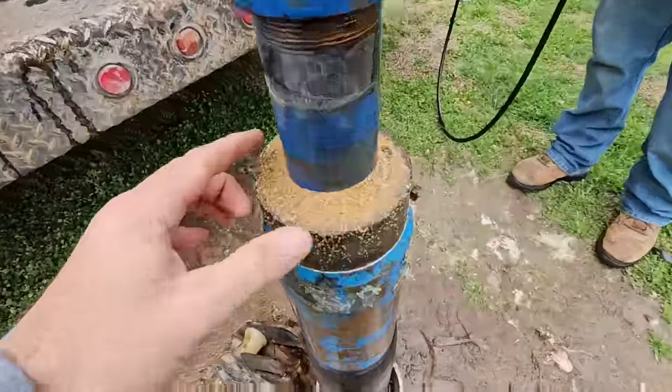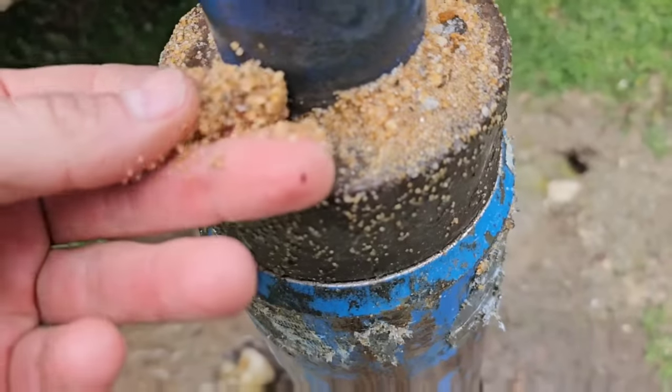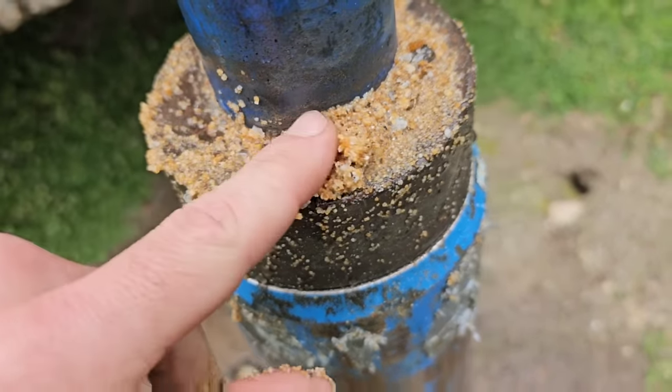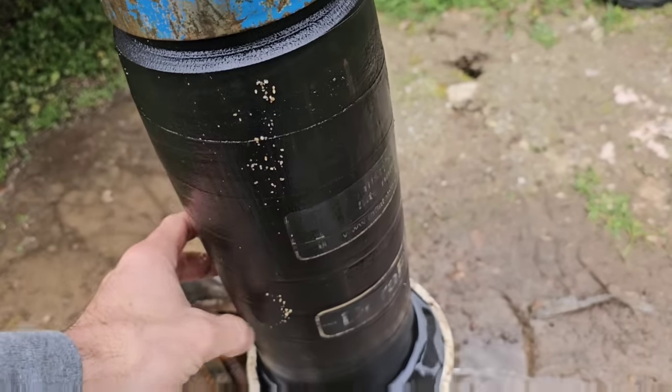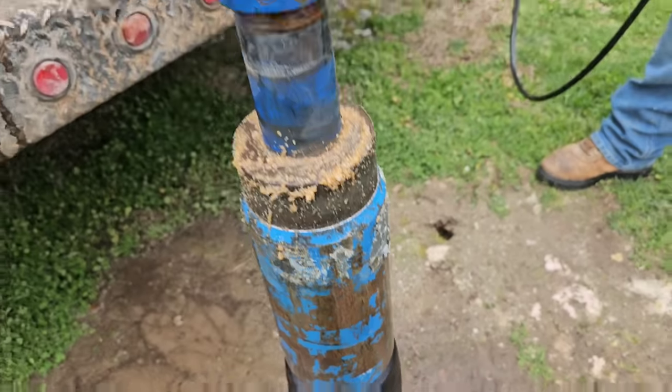We've got the packer out of the ground - look at all the sand. That's crazy. There's all the stuff that was plugging it up. And the packer's still kind of swollen - see how it gets fat? That's a good packer. I like the Duro Packers.